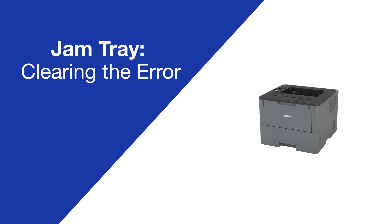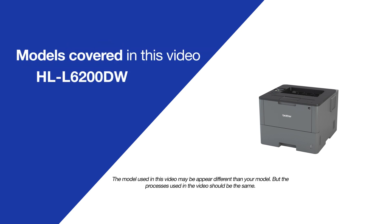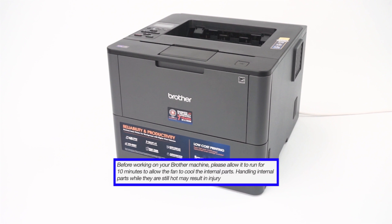Today, we're going to clear the jammed tray error on your Brother HLL 6200DW. Before working on your Brother machine, please allow it to run for 10 minutes to allow the fan to cool the internal parts.